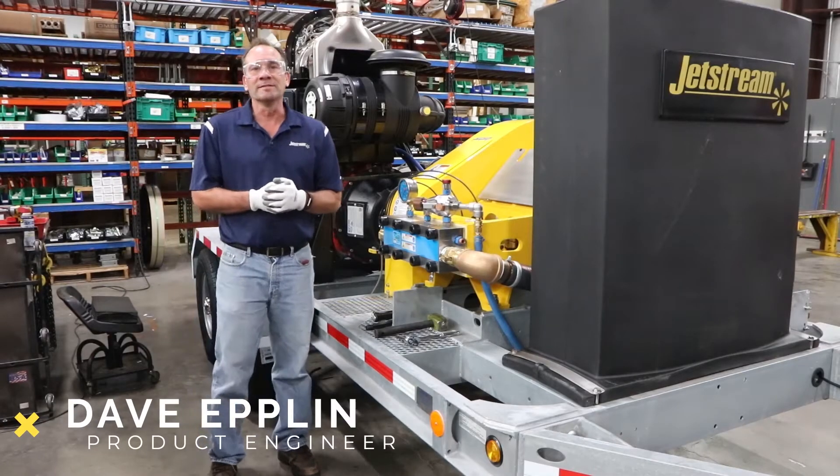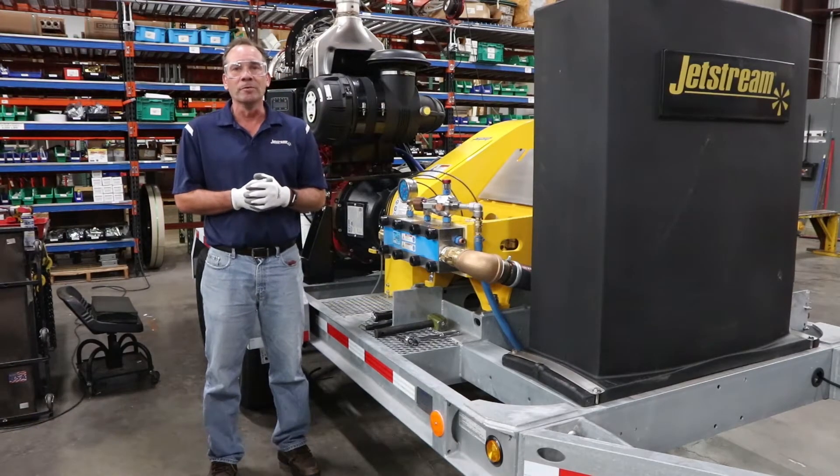Hi, Dave Edlin here, current products engineer here at Jetstream, here to talk about Fluid End Upgrades.